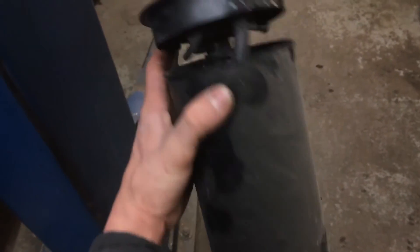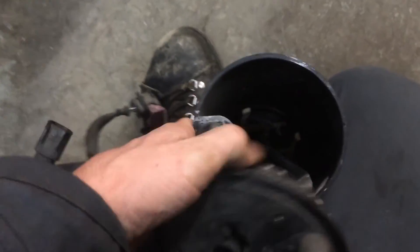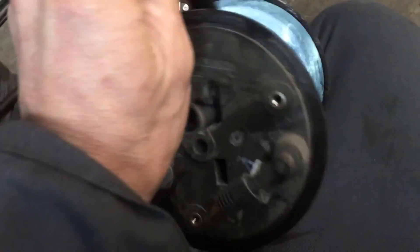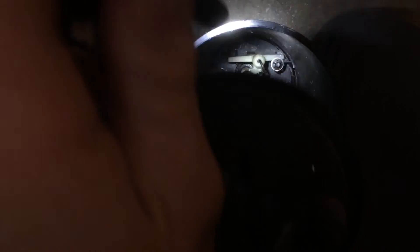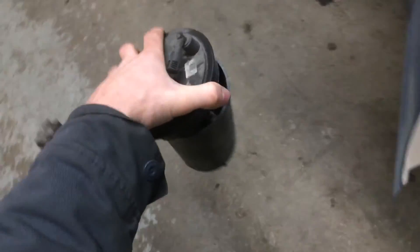Here's the old reservoir — the one that had to be replaced. This is the entire assembly that has to come out whenever that heater element goes bad inside. That's the heater down in there — that's what went bad. You've got to replace the whole thing because it basically keeps the reductant fluid, or diesel exhaust fluid, warm so it doesn't freeze.